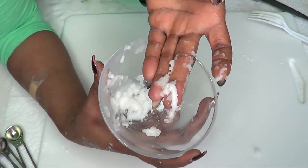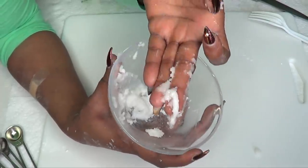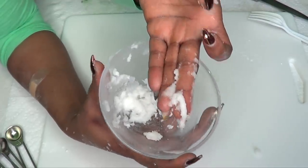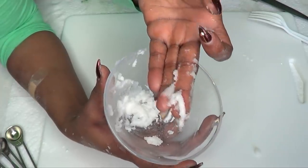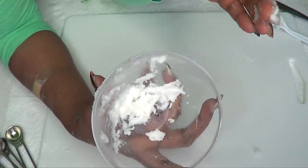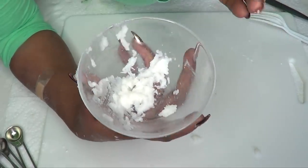Continue to use this on your teeth until you get to the shade you want. After the very first use, you will definitely see a difference. After a week — up to seven days — you're going to notice a big difference. After two weeks, you're going to notice a significant difference to the shade of your teeth. Once you reach your desired shade, maintain it by using this at least twice per week for best results.